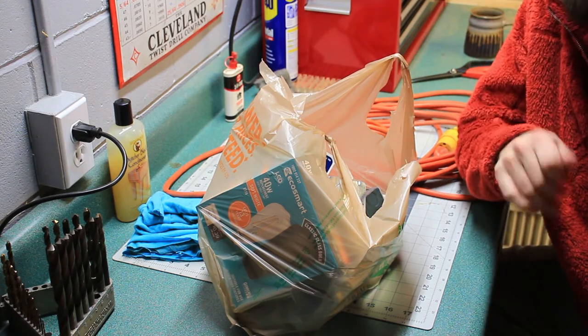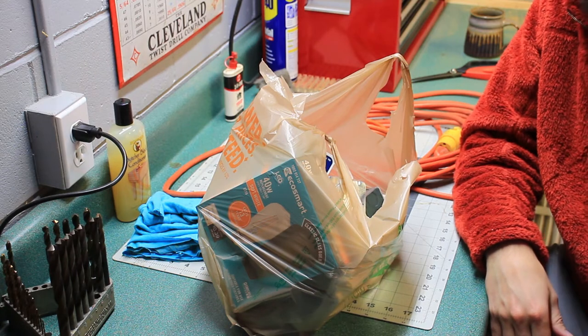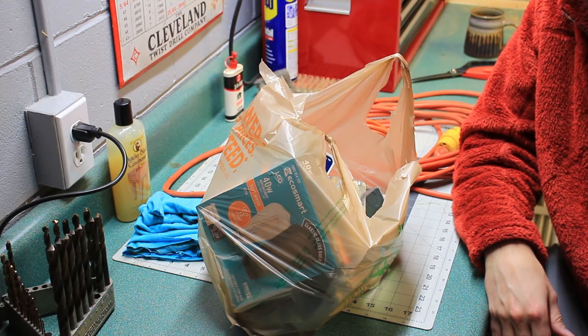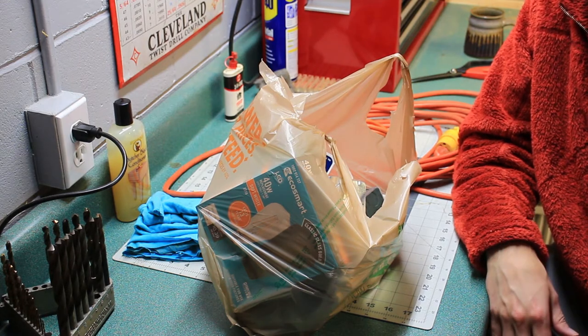This is totally not my idea. I was on Pinterest, saw the thing, thought it was cool, and it was a link to one on Etsy — and it was like 80 bucks.